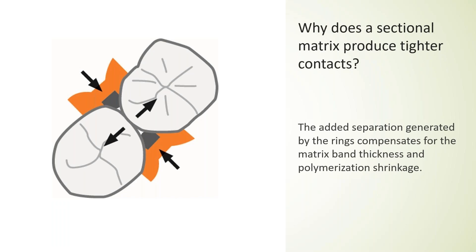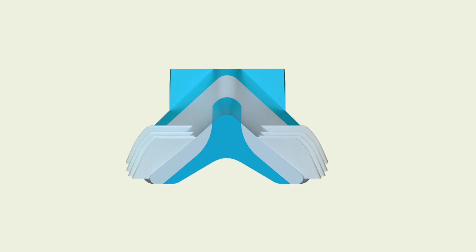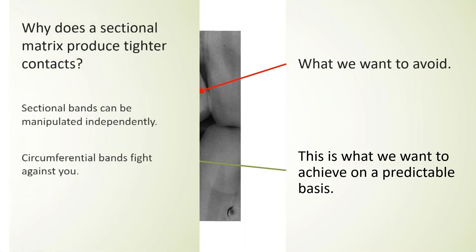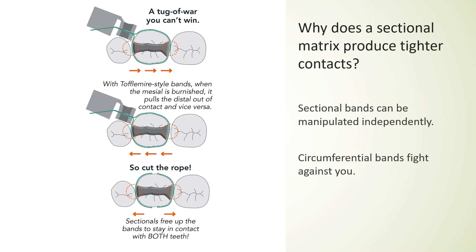With a circumferential band, the only way to compensate is to wedge more aggressively. The wedge is a great big triangle, which is why you get the great big triangular food traps — you're using a wedge for separation instead of another mechanism. With a sectional matrix system, the bands are sectional; they don't wrap all the way around the tooth. That allows for independent manipulation of those bands to achieve better contacts and better anatomy.